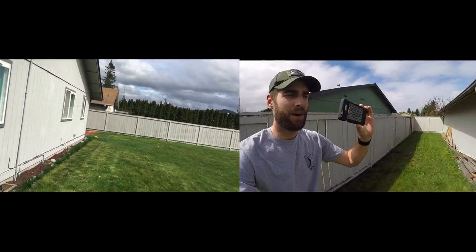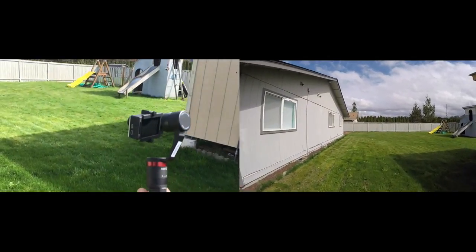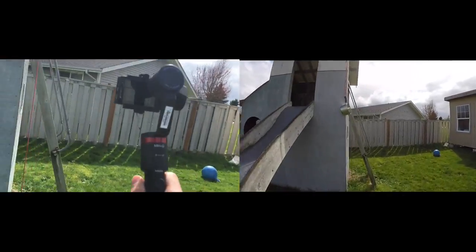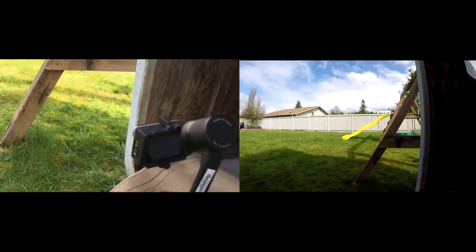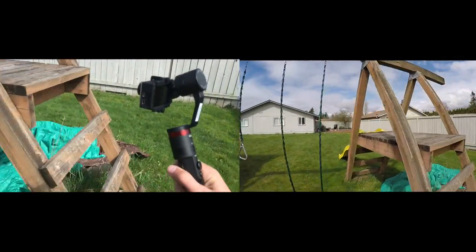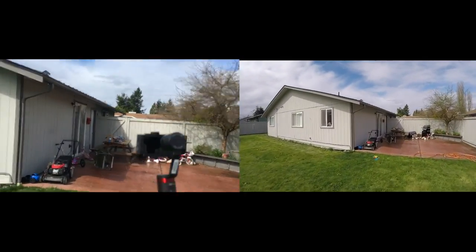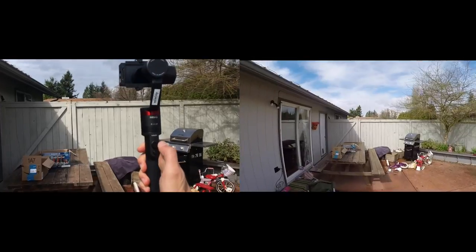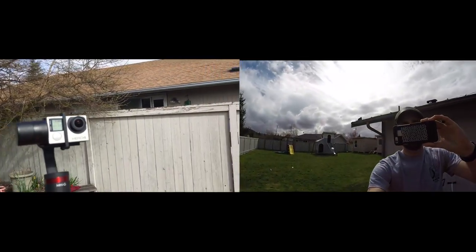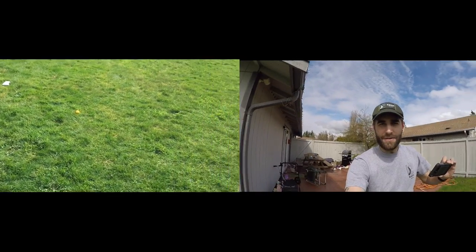How'd that look? Was that okay? Okay, this time I'm actually going to show you what it looks like as we are jogging and running along. Here we go — going down, going up, through here, and then over here and swing through there. Oh, that is very, very responsive. Let's go ahead and rotate this towards us — nice and smooth, beautiful. That works magnificently.